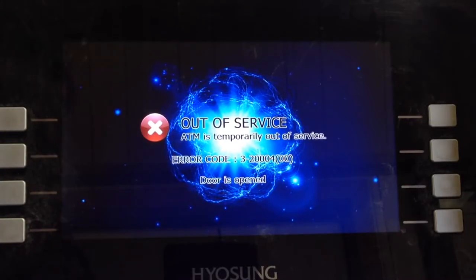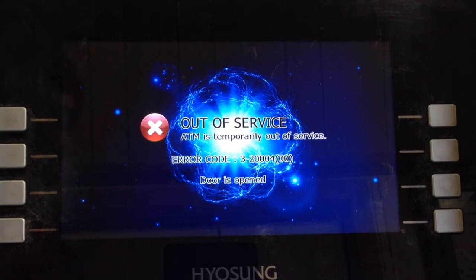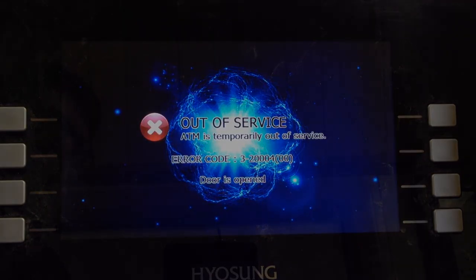It looks like we have a fully functional LCD screen now. We don't have the lines as we had them before, and you can actually see the whole screen. This project was pretty fun — I enjoyed it. This was my first instructional video, so hopefully you will benefit from it. If you have any questions, just leave them in the comments and we'll help you out. Hope you enjoyed. Thanks. Bye.